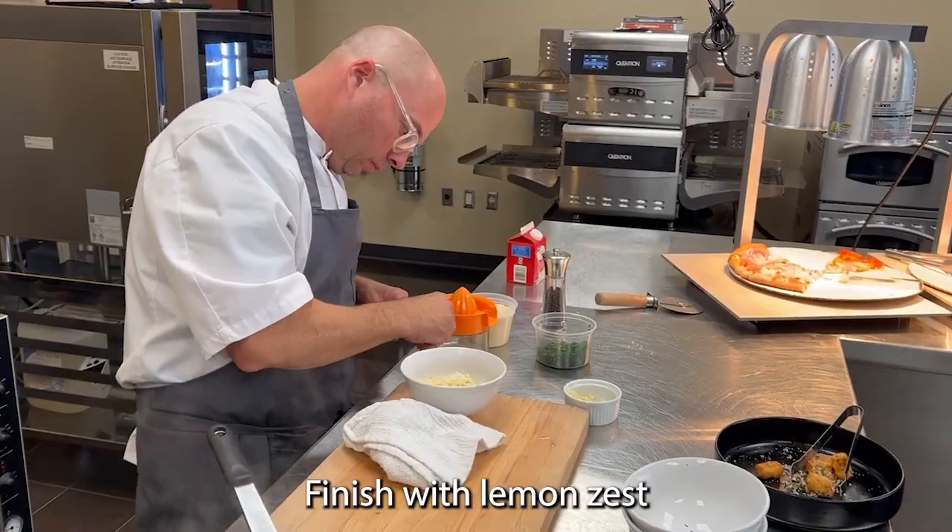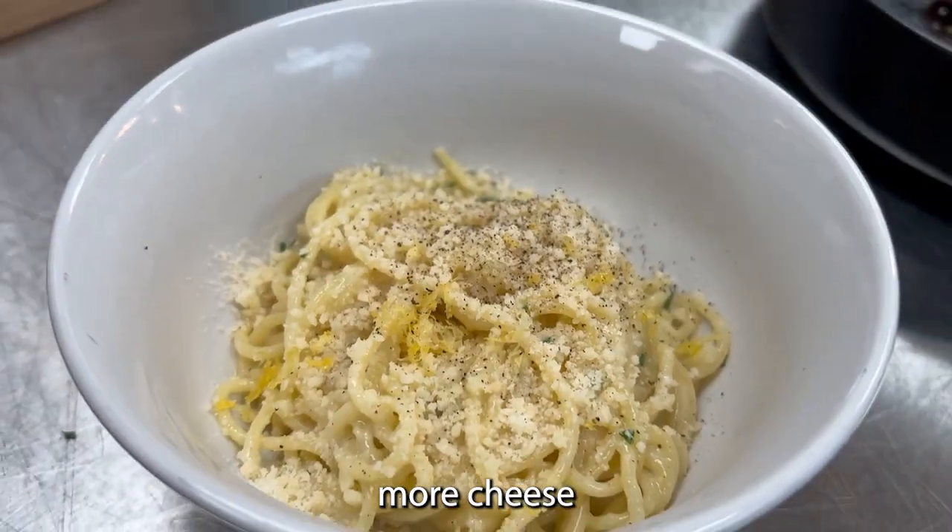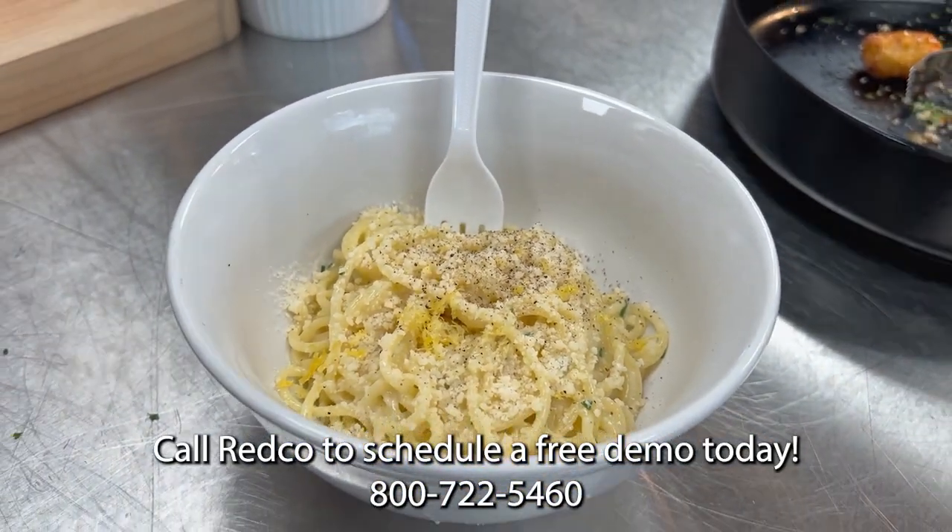Finish with a little bit of lemon zest and freshly ground black pepper and more cheese, and there you have it. Pasta Limone.